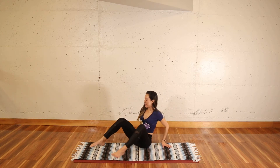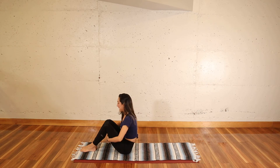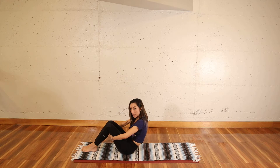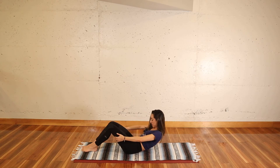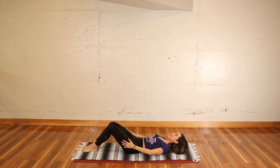And slowly come on up. Sway your legs all the way to the side because you're coming down onto your back. Grab the back of your thighs, round through your spine, and let's go down for 10, 9, 8, 7, 6, 5, 4, 3, 2, and 1.